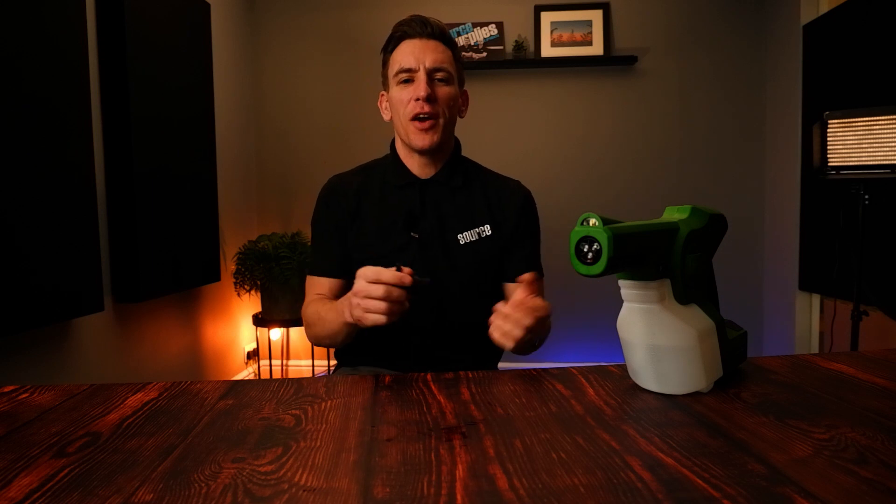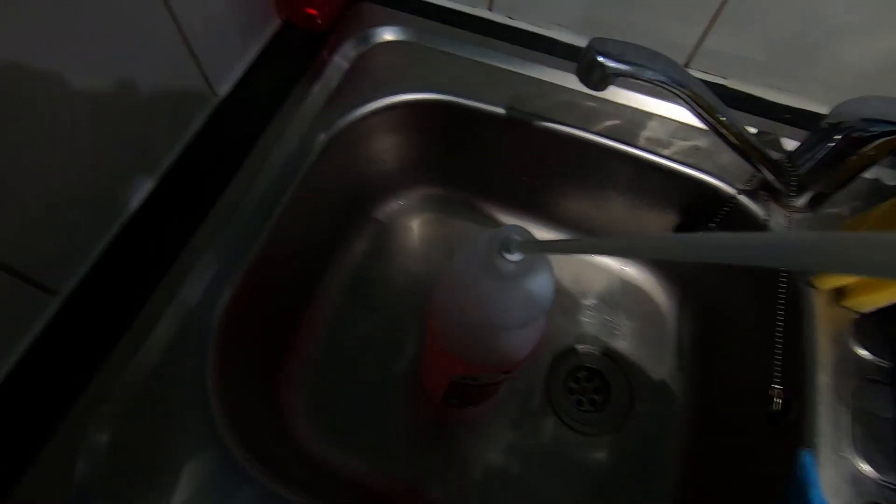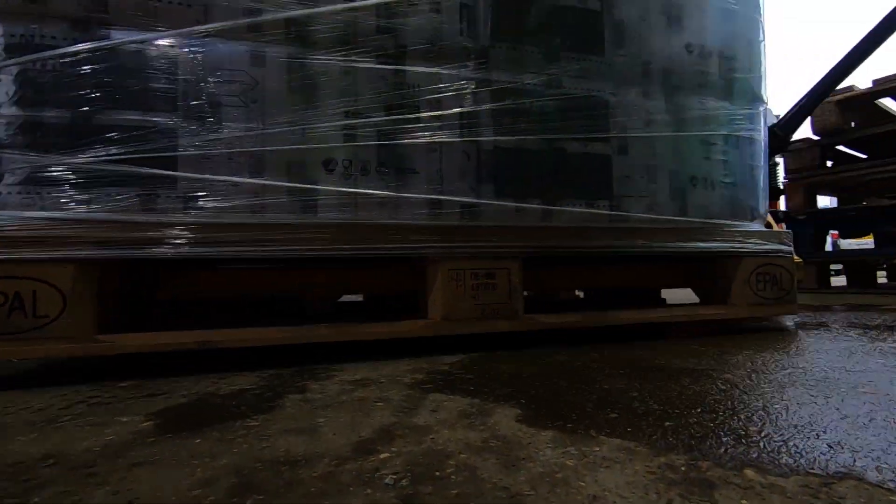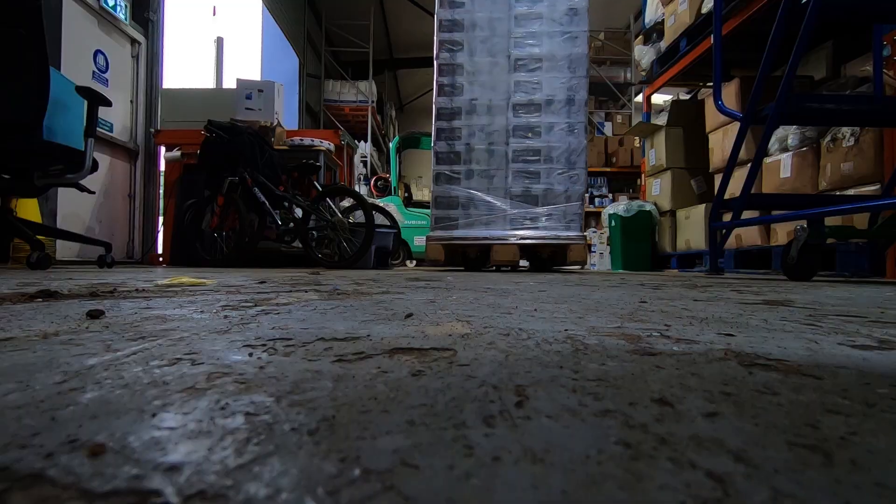You just want to spray but you can't because the sprayer leaks. In this video I'm going to solve that problem. I'm Oli, welcome to Source. Luckily the problem is an easy fix — it takes a couple of minutes and you're away, back in business spraying and killing bugs. So let's get into it.